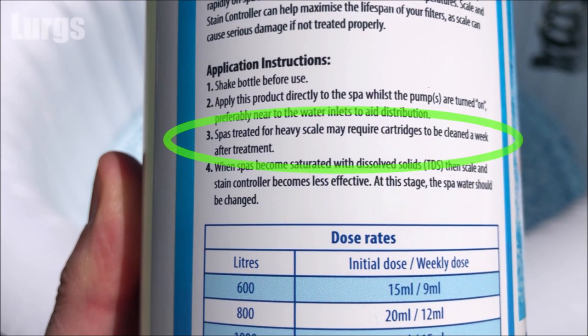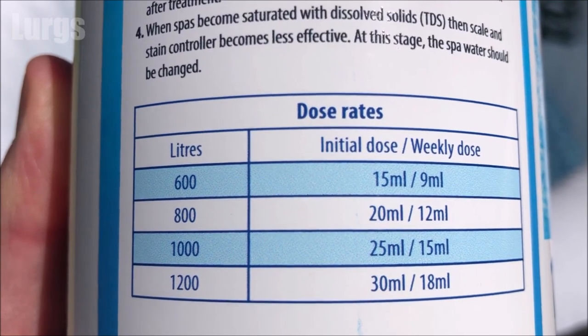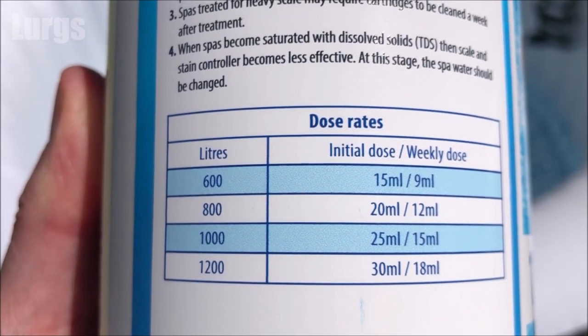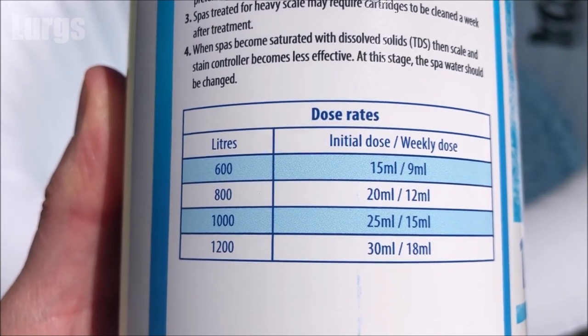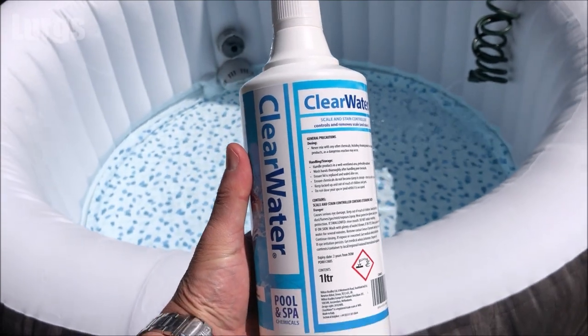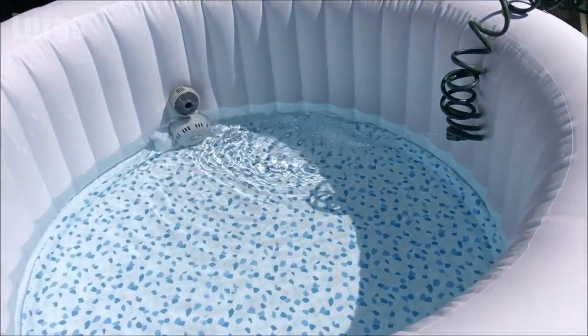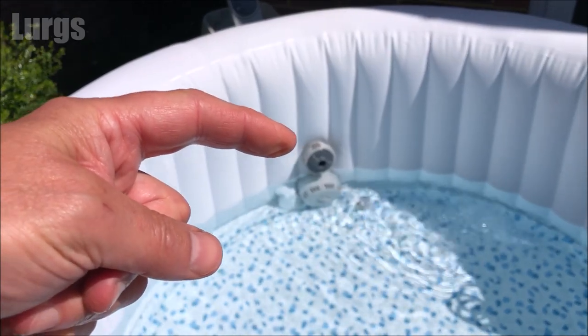It's worth noting that spas treated for heavy scale may require the cartridges to be cleaned a week after treatment, because it will start removing any scaling and stains from within the heating unit, which will then get caught by your filter. You may get an E02 error on your lazy spa, especially if you've not used this stain and scale controller liquid before.